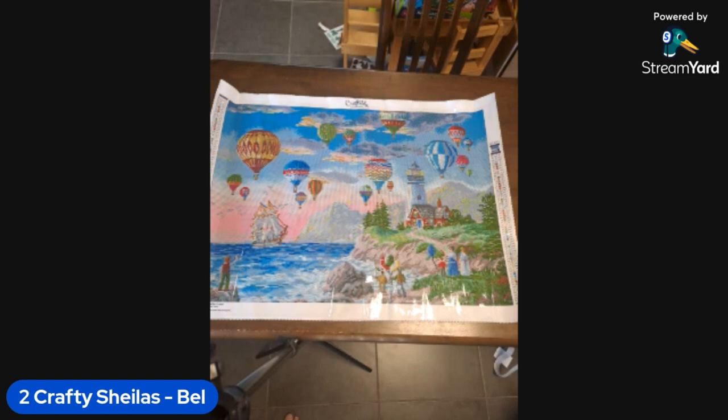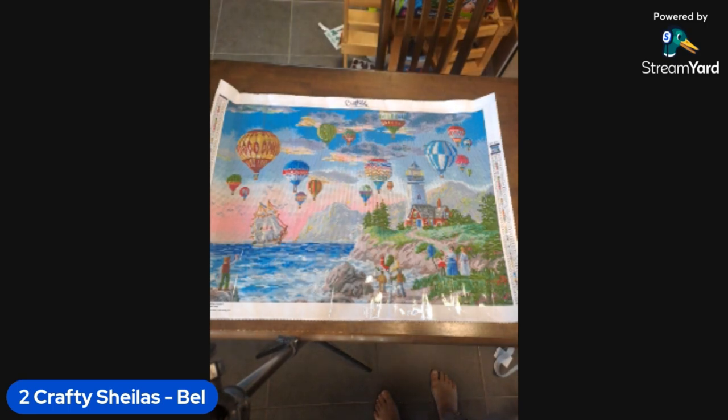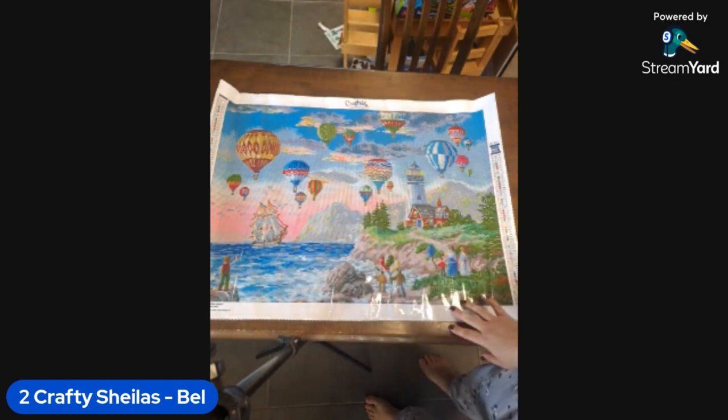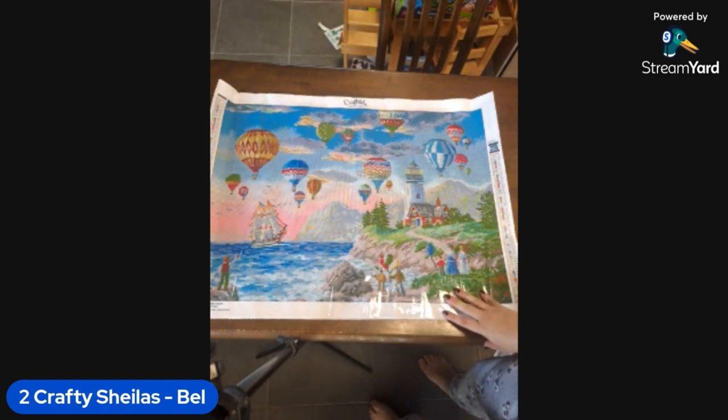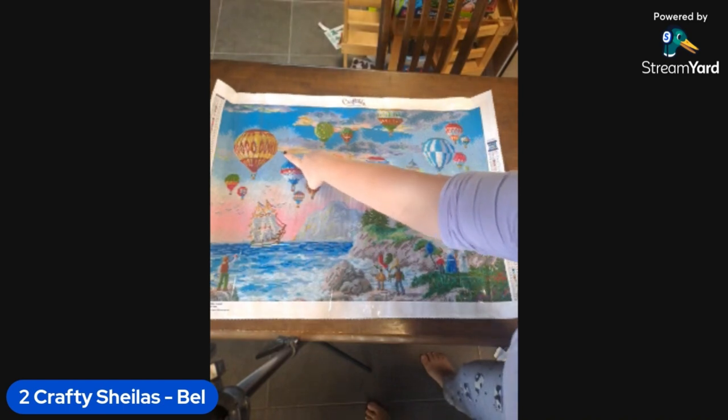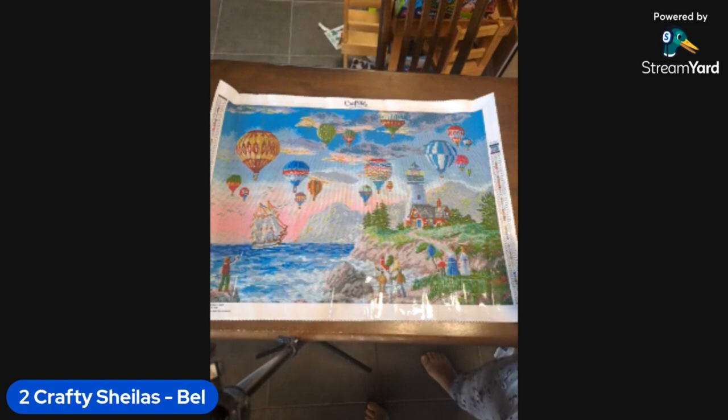It's daytime so you're probably not going to have the lights on - you don't need the lights on. Oh there's a tiny bit here - and actually some in the clouds! I don't know what that is - trust the process! There are rhinestones, just not quite where I expected them to be.